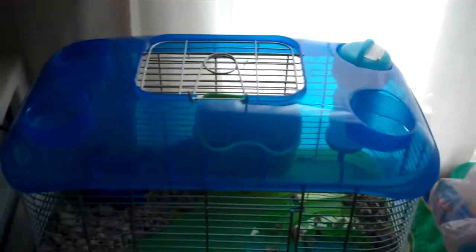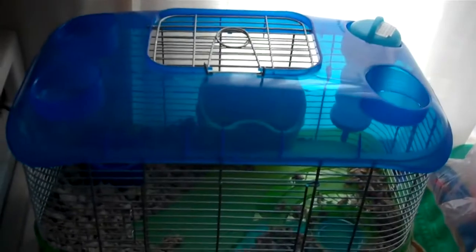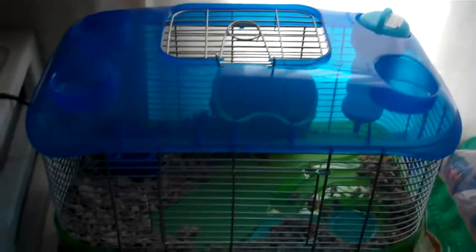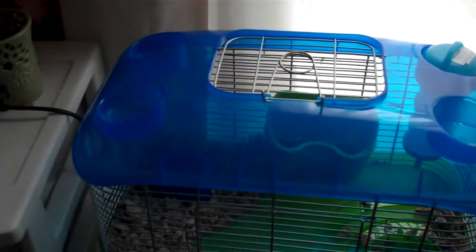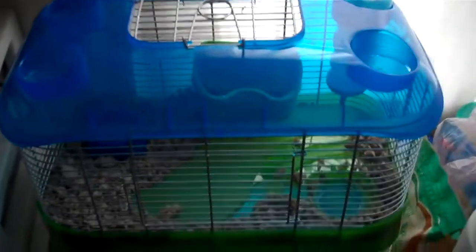Hi everyone, so I got Mr. Whiskers a new cage. This is not a permanent cage, so don't flip out in the comments saying it's too small for him. It's smaller than his other cage — I know that. It's not going to be a permanent cage. It's just for getting him from point A here in PA to point B down there in Florida.